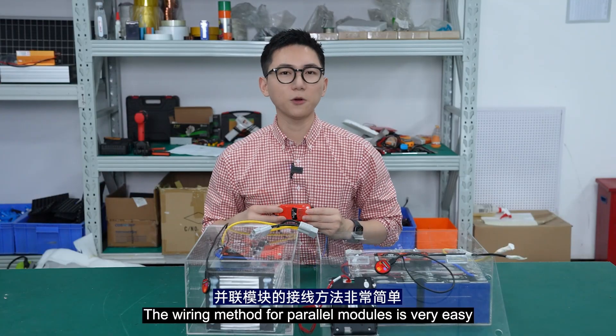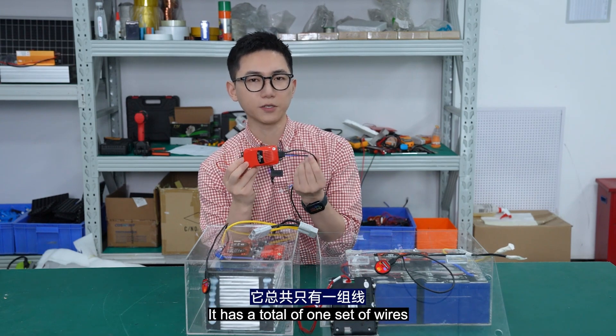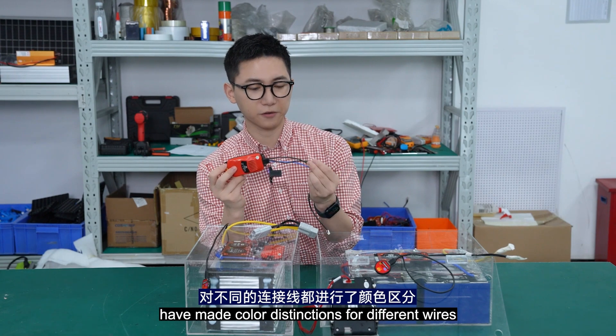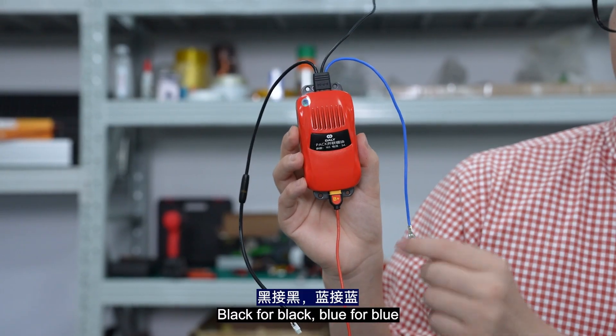The wiring method for the parallel module is very easy. It has a total of one set of wires. The BMS products of Daly company use color distinctions for different wires — black for negative and blue for blue.